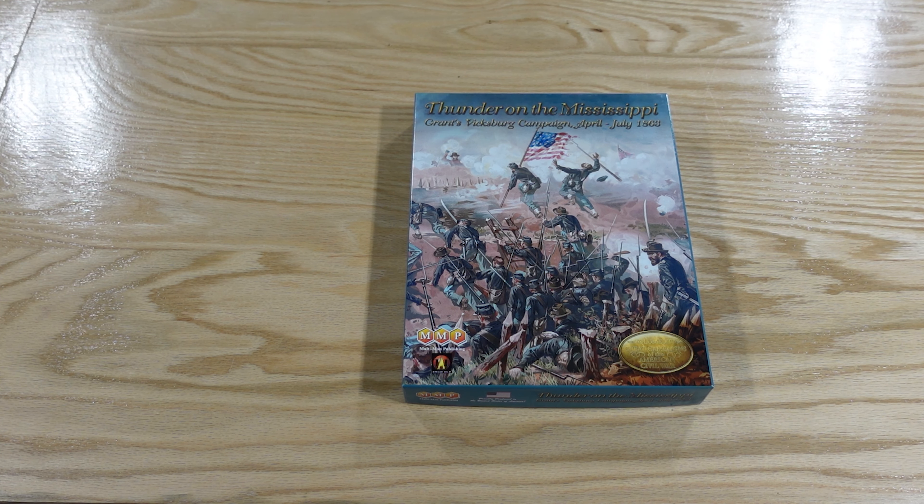There's a note from MMP confirming what you purchased. We also have a Thunder on the Mississippi charts sheet — game-specific for events and such — and the GCACW standard terrain effects chart, which tells you what terrain does and doesn't offer. Rain movement point costs are always prohibitive. It covers how to ford rivers, dams, and similar features.